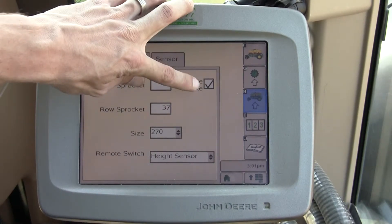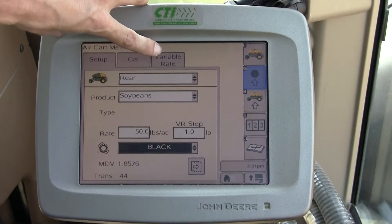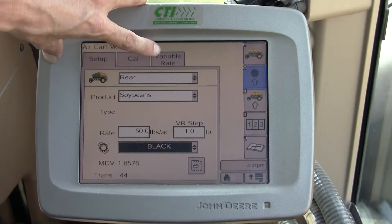I also have a variable rate checkbox on and off here. That is what turns this tab — the G soft key — on and off, which we covered in an earlier video.